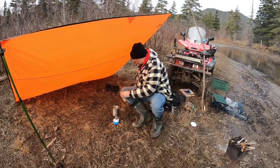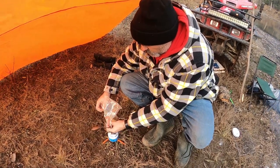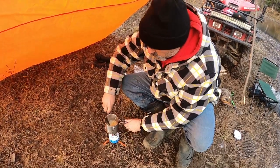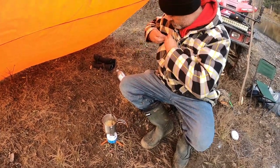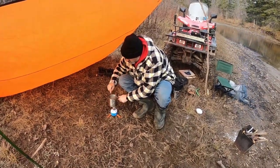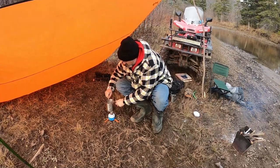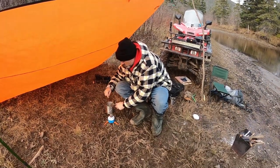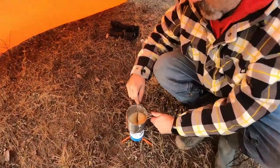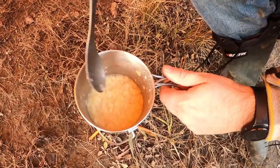I'm going to need a bit more potatoes — I don't want it too runny, so I'll use the whole bag here. Oh yeah, I can smell it, smells so good. Now look, I'm starting to turn the mashed potatoes a bit so they heat up again.